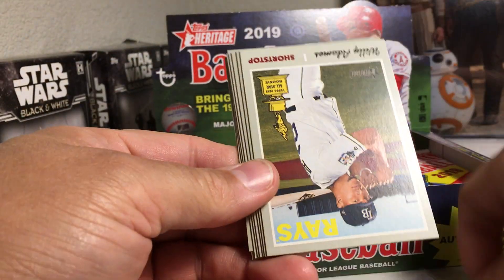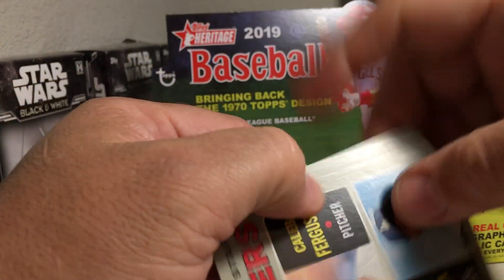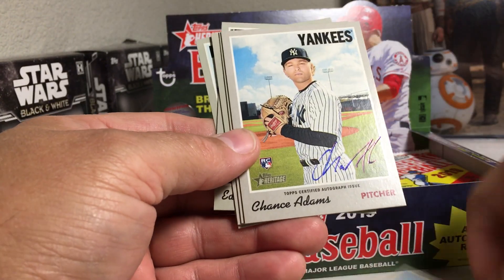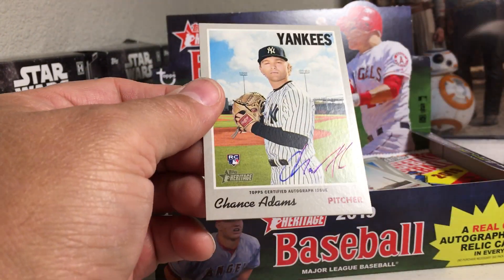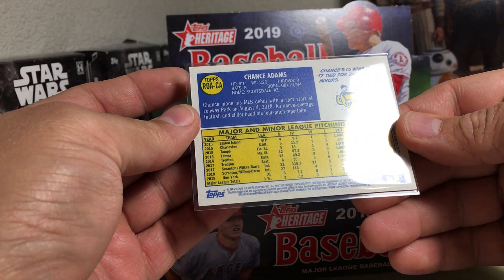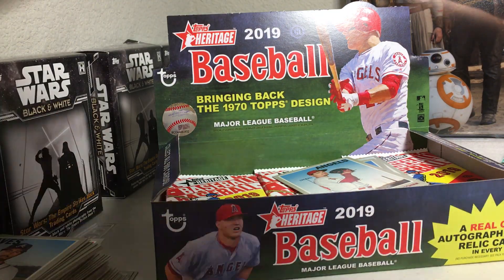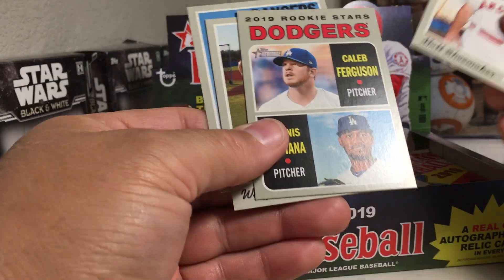Mike Miner, upside-down Willie Adams, Dodgers rookies, Matt Shoemaker - oh, got an auto! Chance Adams rookie card auto, nice, with the Yankees. So that's pretty awesome - it's not easy to hit autographs in this. There is the back of the auto - on-card auto. Put that over here.